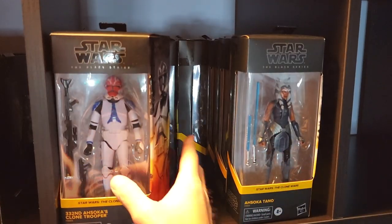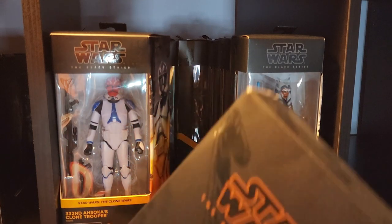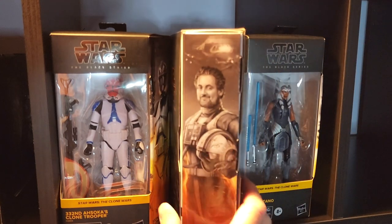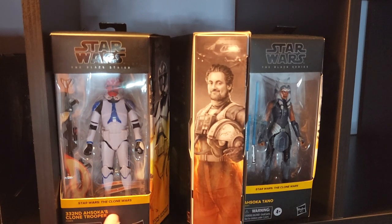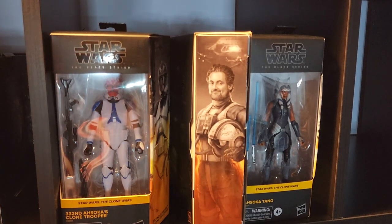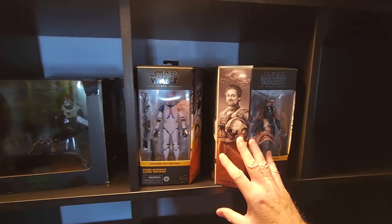These are the two figures I want facing forward — Ahsoka and the Ahsoka Trooper. And look at this — I've got a nice alley to slide a figure in sideways. If you're going to have a Clone Wars display, you've got to have the man behind the Clone Wars — Trapper Wolf in between these two figures. I love how that turned out, that's really cool. Let's check out how it's coming together — Clone Wars, Bad Batch.